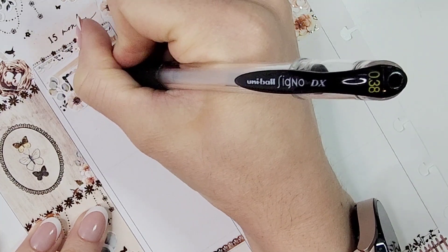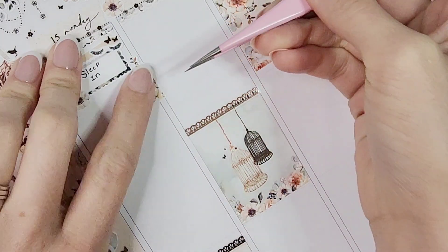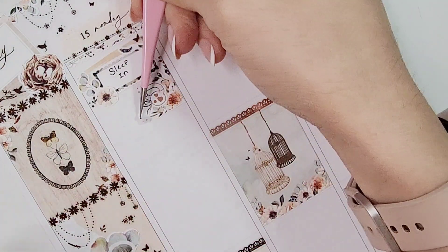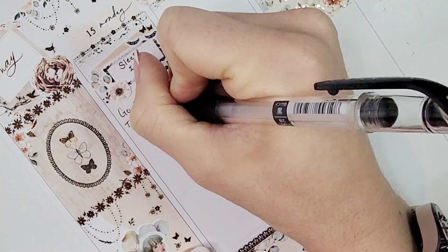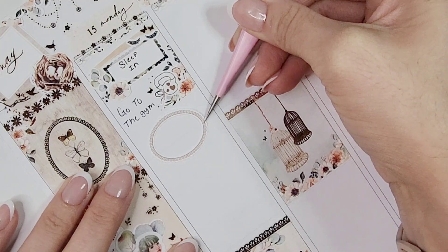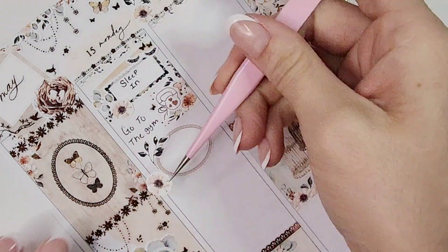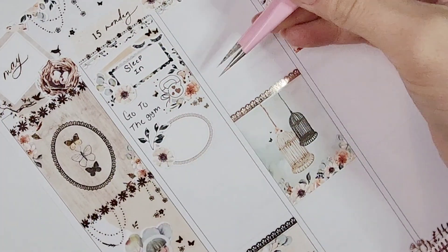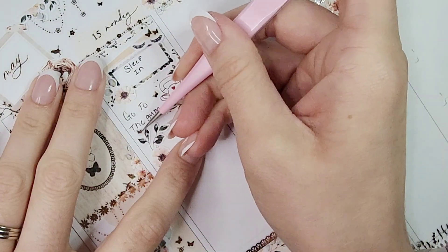If you have any questions about the base or stickers I used, don't hesitate to leave a comment. Moving into the day: starting off on Monday, I'm marking sleeping in. With Hello Petite Paper kits you get these little scalloped midi boxes that don't span the full column width. I pulled in a swatch from the kit as well — I love offsetting and layering swatches underneath midi boxes, then pulling in florals.